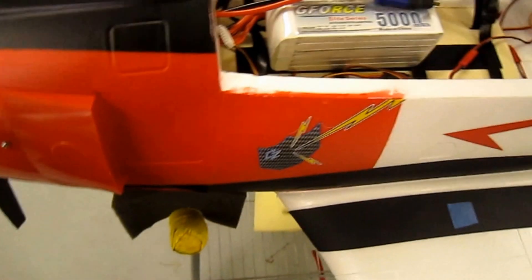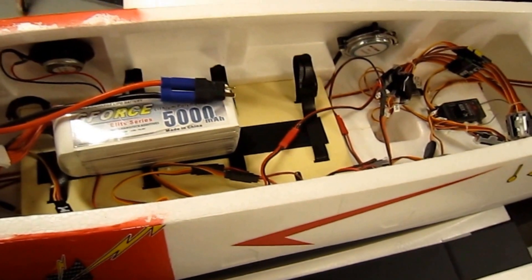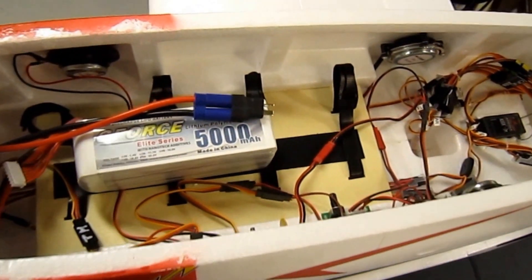There's the radio on. Now we're going to plug in the battery and fire her up.